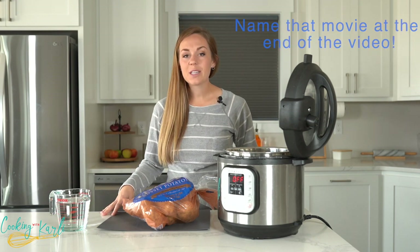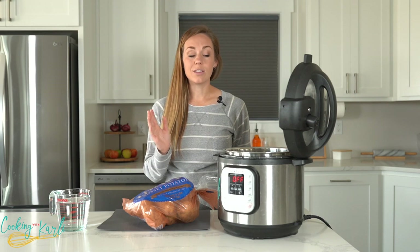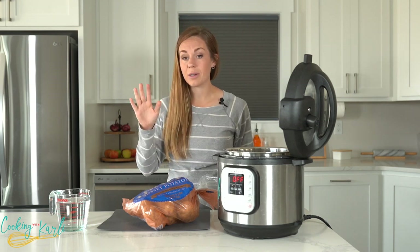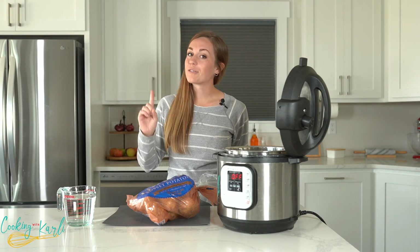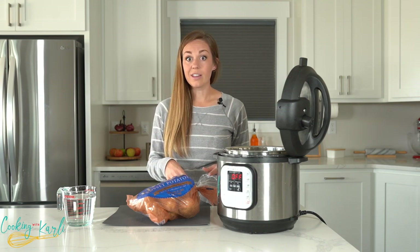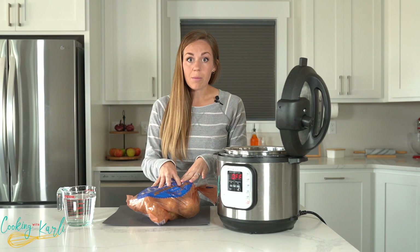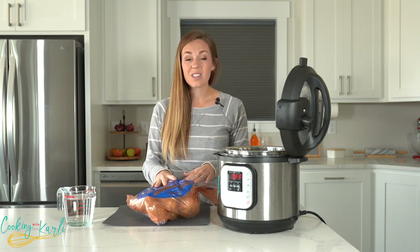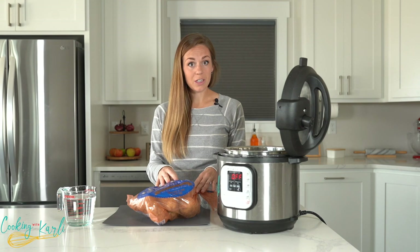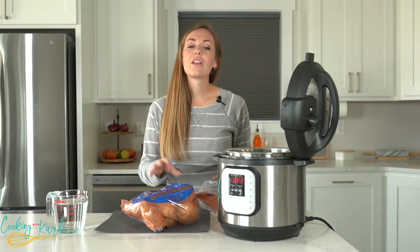Today we are talking all about mashed potatoes in your Instant Pot. This is one of my favorite things to make because it is so easy and you don't have to babysit it like you would on the stove — no foaming, no boiling over mess. This is a perfect first recipe if you are brand new to the Instant Pot. Try mashed potatoes, because it's no more complicated than the water test. You just peel and cut your potatoes, and there's no way to mess this up. You cannot overcook Instant Pot mashed potatoes.